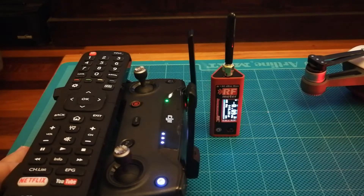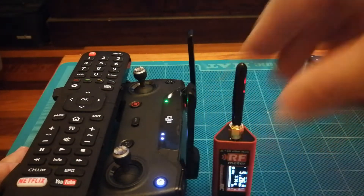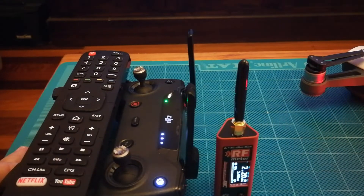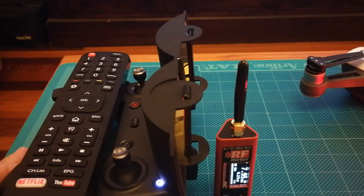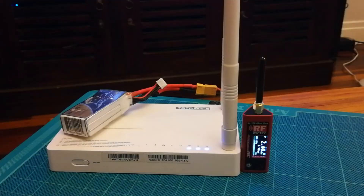Now swap it over to the other antenna and look — I can't translate these figures into how many extra meters you get or how much better penetration you'll get in an urban area, but I just wanted to show that they really do make a difference. Buying a pair of these for 10 bucks is the best money you'll ever spend on your drone hobby, that's for sure.